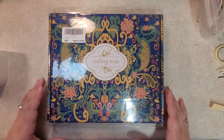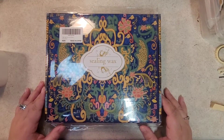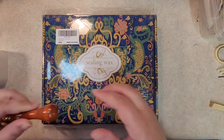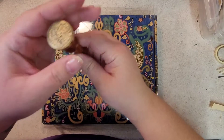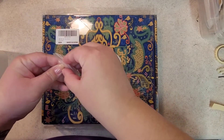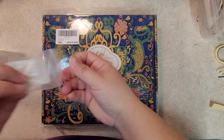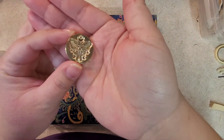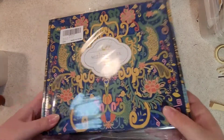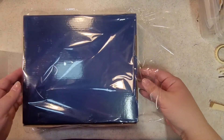Hi everyone, welcome back to my channel! I ordered this wax sealing kit and the box is beautiful, so I decided to do an unboxing with you guys. I ordered this off Amazon — I'll link it below. I also ordered this seal with flowers and another seal with a moth and a crescent moon. Everything was from Amazon and I will link everything below.